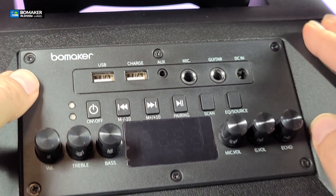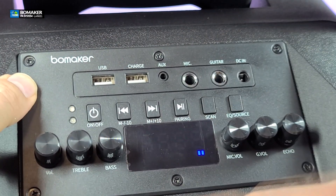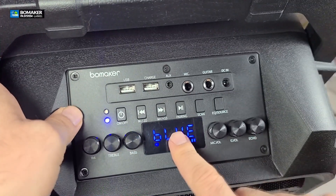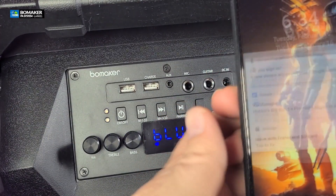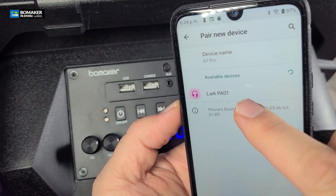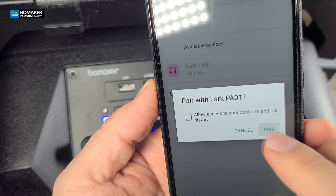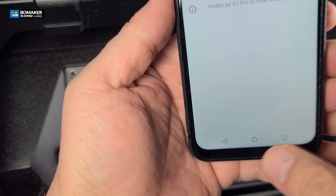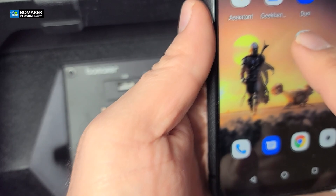To power it up, hold the power button for a few seconds. It will tell you it's on — Bluetooth is the default. Now we're going to put it on pair by holding the pairing button. I am using my Yumi Digi and as soon as you go to your Bluetooth you will find it right away. It takes a couple of seconds — you say pair for the very first time. Connected — and now we are connected.